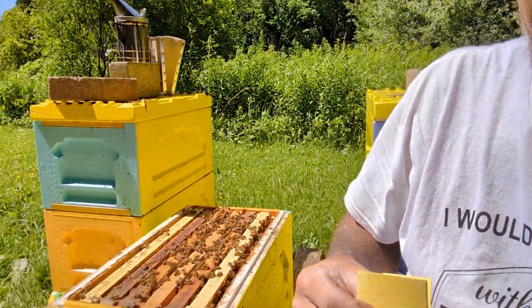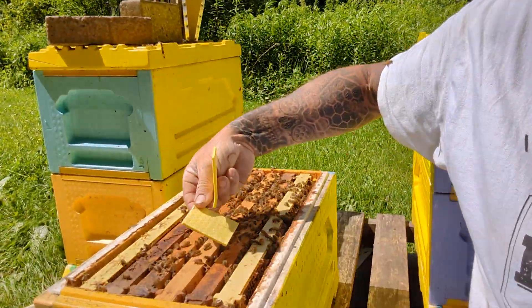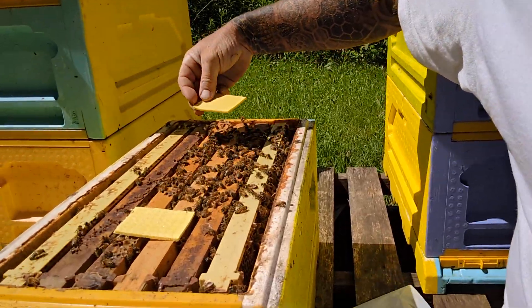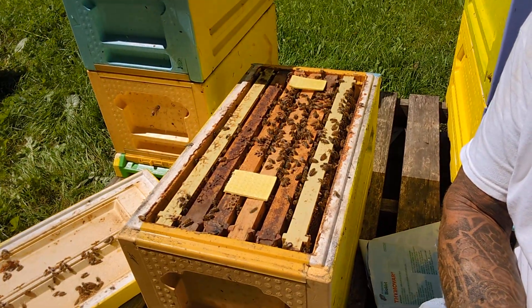With the treatment, it's one wafer — one full wafer per deep box. Because these are six-frame nukes stacked on top of each other, I'm just ripping one wafer in half. I'm going to put one half at the front, one half at the back, like that.